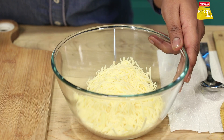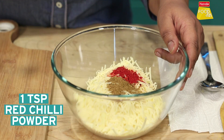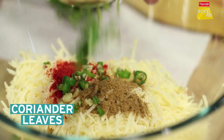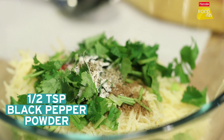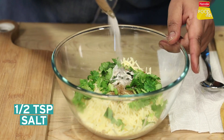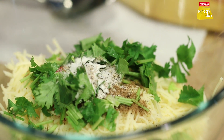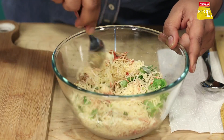Now we will add jeera powder, lal mirch powder, kutti hoi adrak, kutti hoi hari mirch, finely chopped dhaniya, baking soda, black pepper powder, and salt. Usually there is salt in the cheese, but you can add a little salt. We will mix them all together.